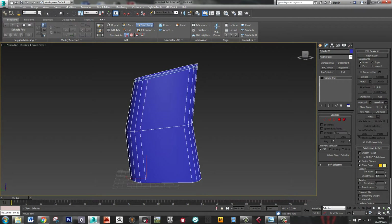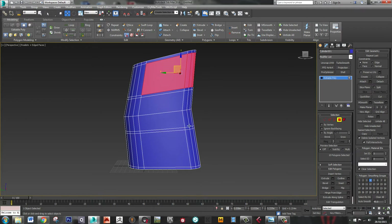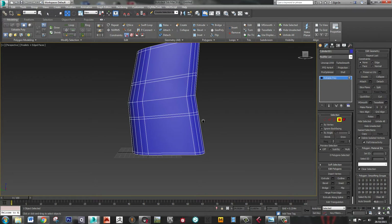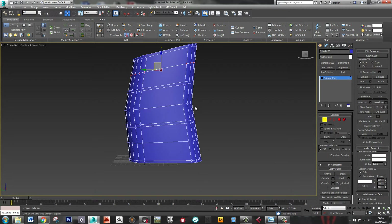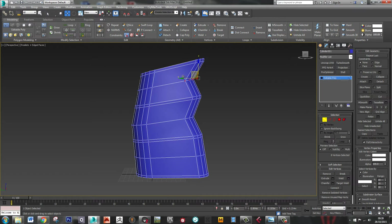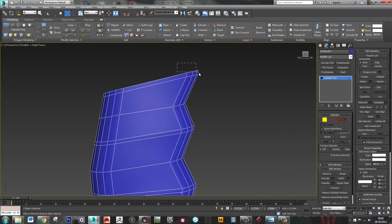First of all I just need to make some little areas for them. The first finger is going to go up there, this is going to be the middle one, and then the third one down here. Okay, so that's going to be one finger, that's going to be another finger, and that's going to be another finger. In order to shape these backwards I'm going to need a bit more geometry. I've already got the geometry in there — that one can come back, this one can, and this one can.